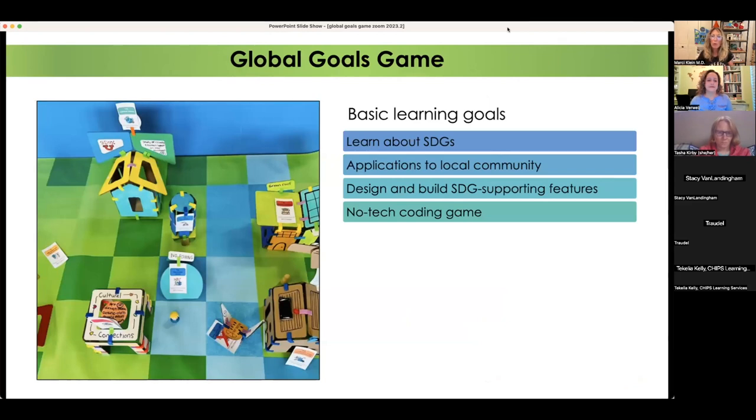The basic core learning goals are: one, learning about the sustainable development goals — but more importantly, in the context of students' own community, how the SDGs are supported and potentially challenged locally. Then they're going to build a city through project-based learning and model making. And at the end, they're going to actually play the game and code their own journey.